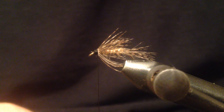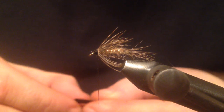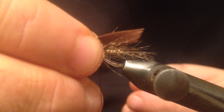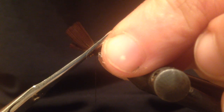Now for the wing I'm going to use these duck quills — these are brown — and I already have the wings prepared for this fly. I want to measure this wing to be about to the half of the tail. That looks pretty good, and I'm going to trim the waste.